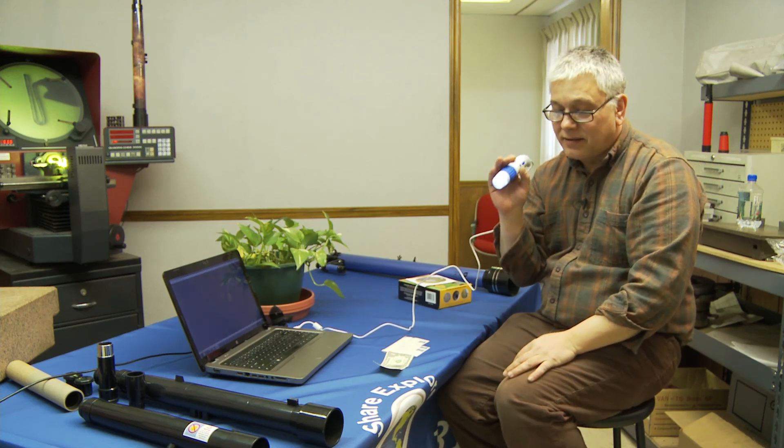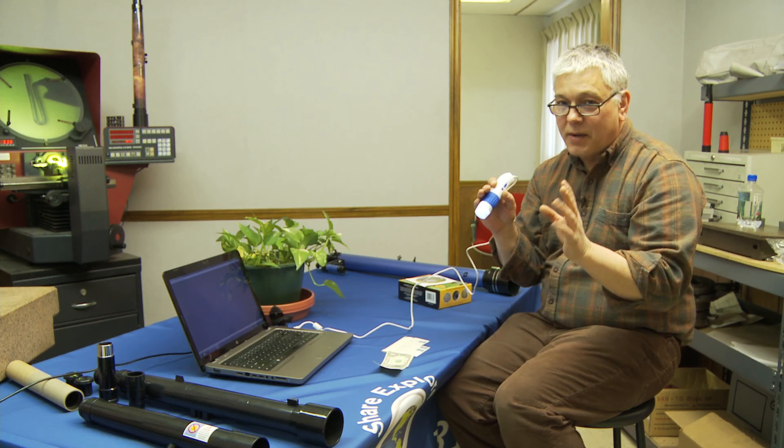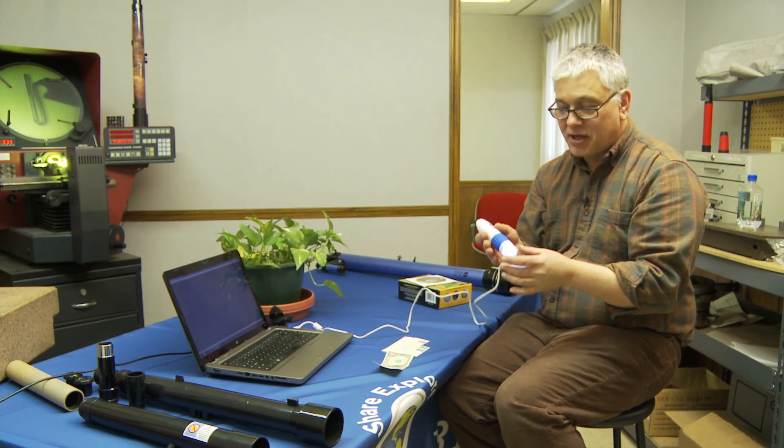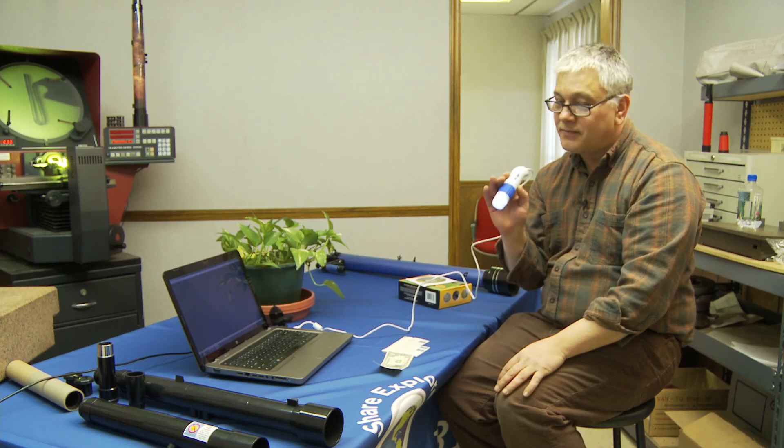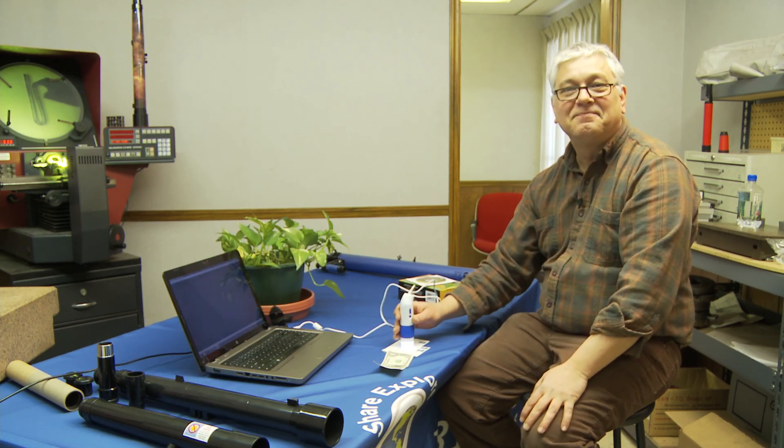A lot of things you can do with it. A lot of fun. Go to our website, learn more about it, see some of the experiments you can do. Good for the classroom. Just a good unit. Bye, thank you.